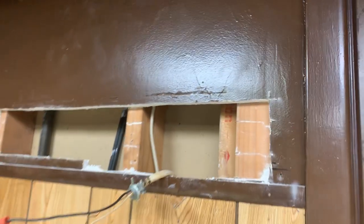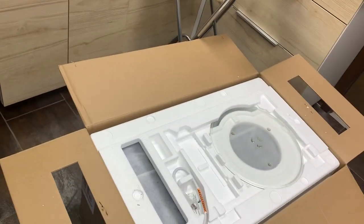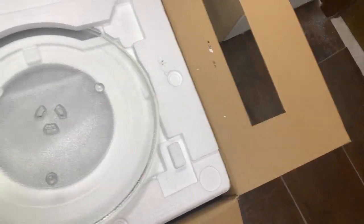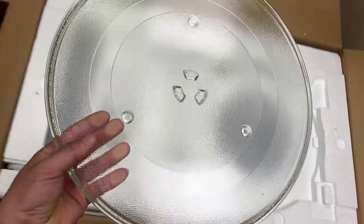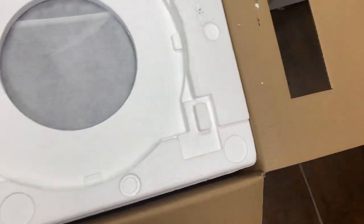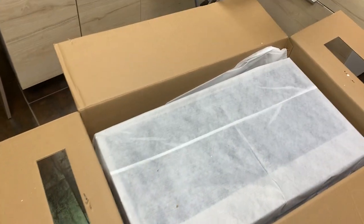I'm installing that right here so hopefully that works out because that's where the exhaust goes and this is where the microwave is gonna be installed. Here's the glass plate — now it comes out, just got to lift it from one corner. Let's pull this entire thing out gently, just in case you have to return it. I like to put it back together as best as possible if there's something wrong with it.